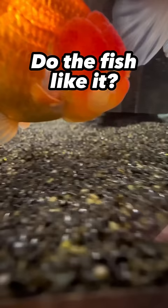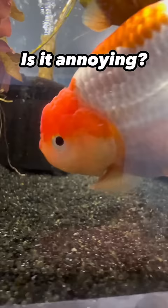Substrate — do you need it? No. Do the goldfish like it? Yeah. Does it make it harder to keep the goldfish tank clean? Yeah. Don't get pebbles; they're kind of a choking hazard. Opt for sand.